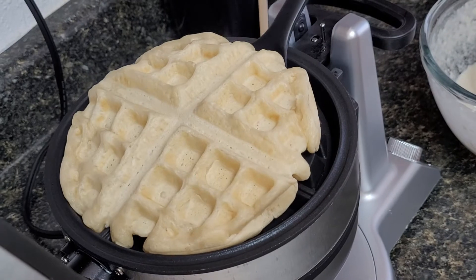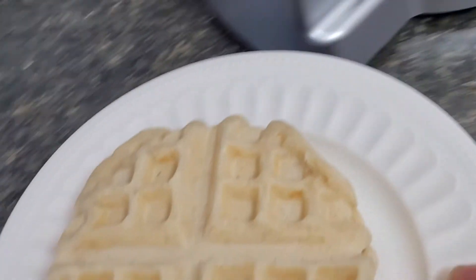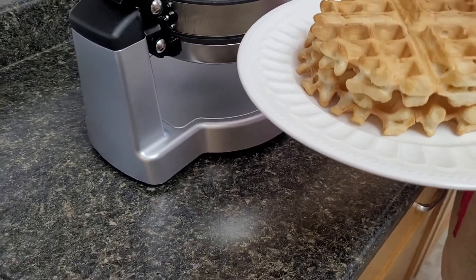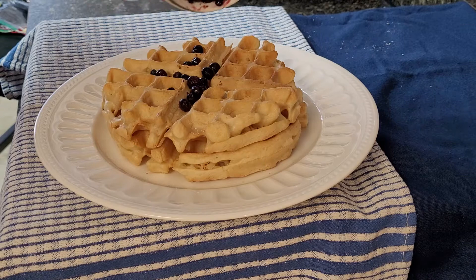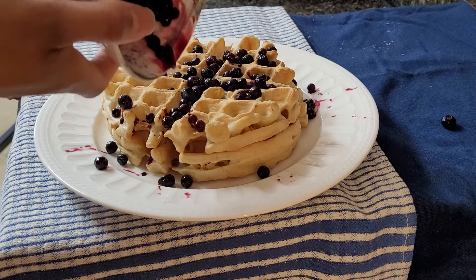Look at that — didn't even break a sweat, it is that easy. Keep in mind that the type of flour, the type of milk, the cornstarch — every ingredient listed below is key to making this look as delicious as it does. Just keep that in mind in case you need to make alternatives to certain ingredients.